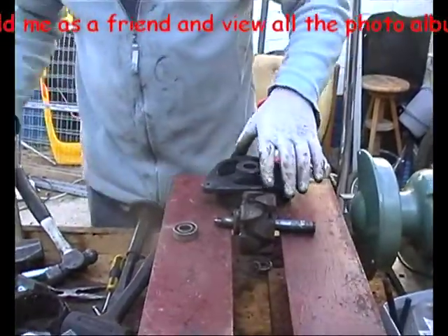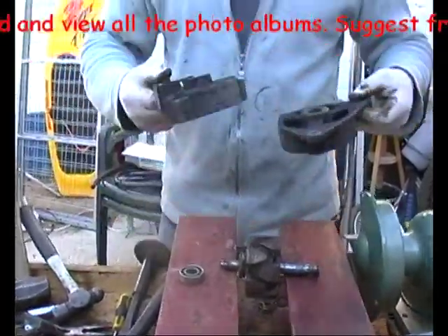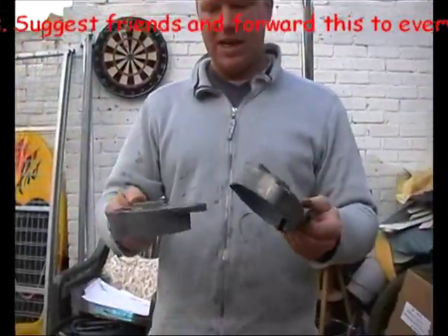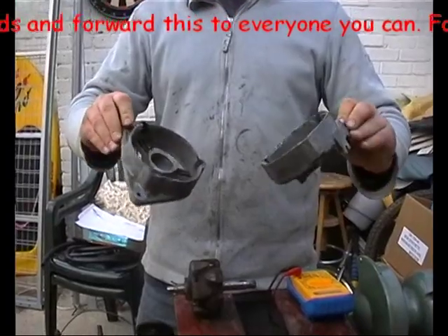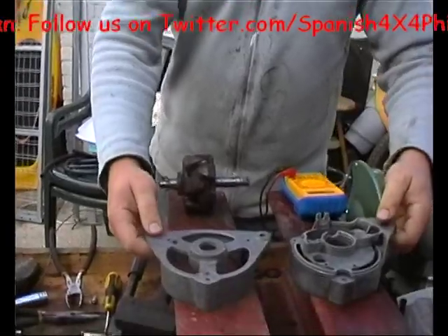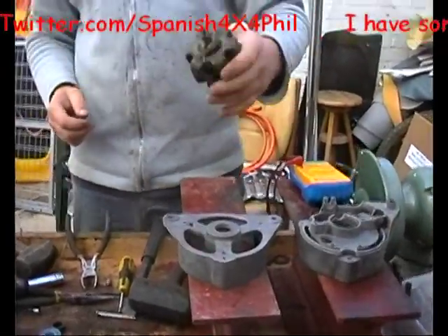Right, two stripped casings, so now we can do what we like to them. Cleared all that away — honestly clean, not sprayed silver. That'll do for this demonstration. Two cases. Now, a little test on the armature.